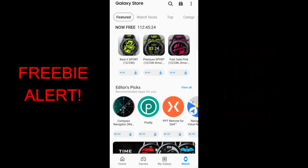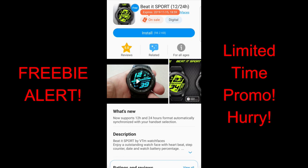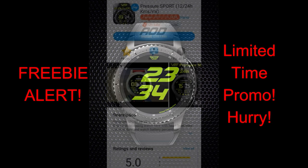Hey guys, welcome back to Jibber Jab Reviews, happy Tuesday to all of you, and thanks again for tuning in to another review. In today's show, I want to let you guys know about a promotion that's going on right now in the Galaxy App Store, whereby you can pick up three very modern and sporty all-digital watch faces from our friends at VTM.